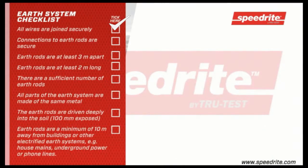Ensure that all wires are jointed securely. Connections to earth rods are secure. Earth rods are at least three metres apart. Earth rods are at least two metres long. There are a sufficient number of earth rods. All parts of the earth system are made of the same metal. The earth rods are driven deeply into the soil, leaving 100 millimetres exposed. The earth rods are a minimum of 10 metres away from buildings or other electrified earth systems, e.g. house mains, underground power, or phone lines.